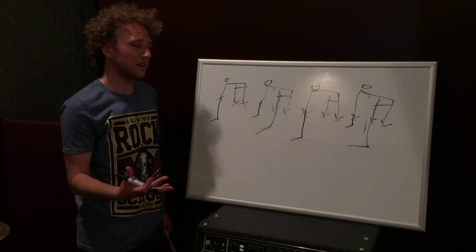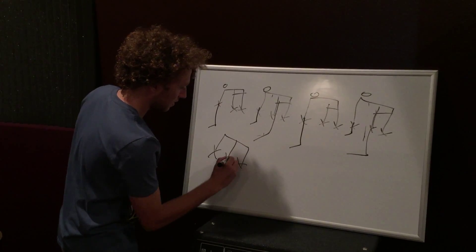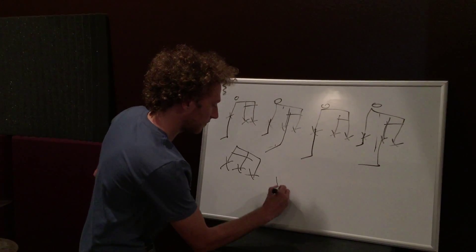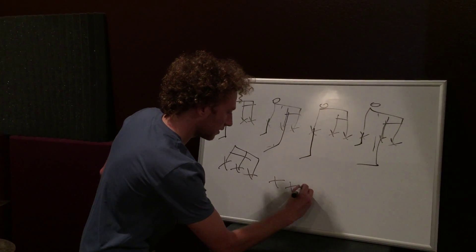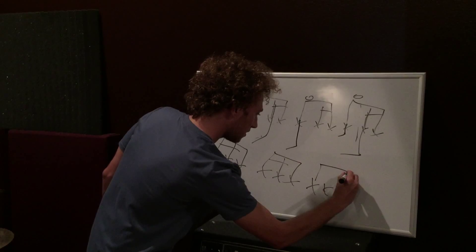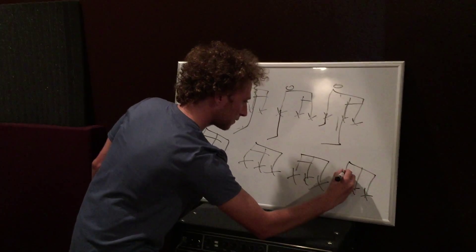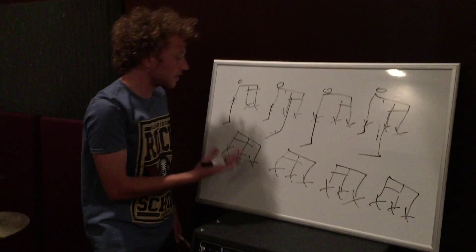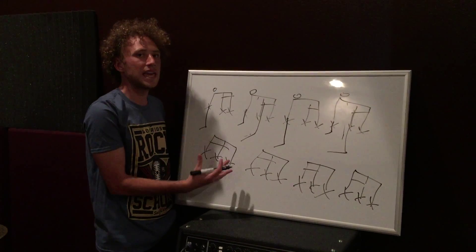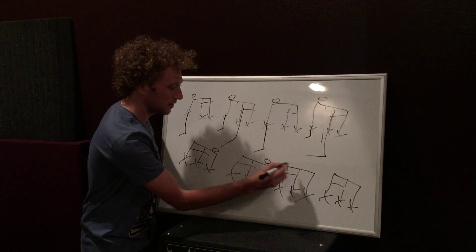There's a second hi-hat pattern, and it's a simple one as well. This is the one E and, two E and, three E and, four E and pattern. What's different about this pattern is where you're going to be opening and closing the hi-hat — now it's going to be on the and: the and of one, the and of two, the and of three, and the and of four, as I've written right here.